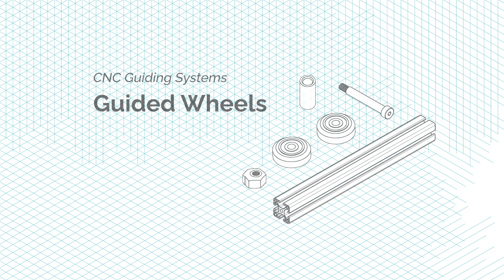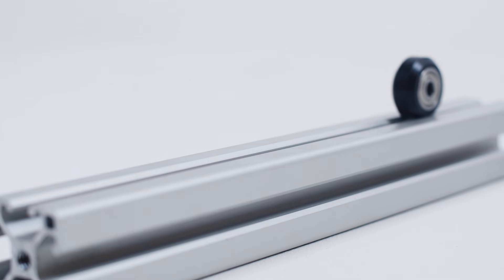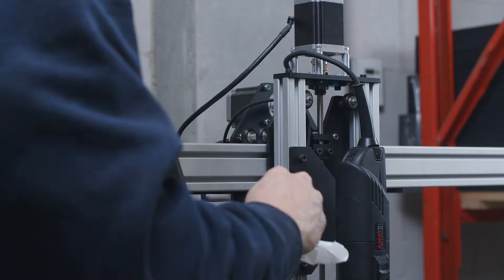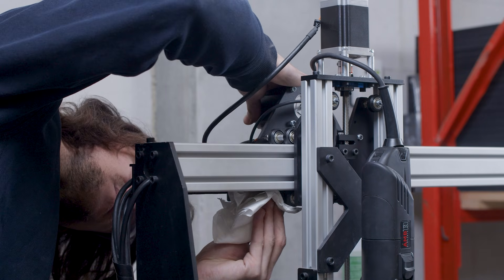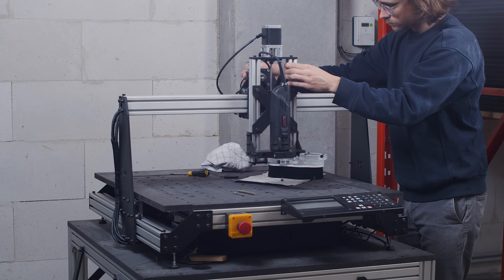Now let's talk about CNC guiding systems. A common entry level guiding system is the use of wheels guided by grooves or rails. They are inexpensive, but exposed to dirt accumulation, so maintenance is very important on those systems to keep the precision rate high. The contact surfaces of both wheels and guides need to be clean and dry. Remove any residue that might alter the movement, without forgetting the lower parts of the carriages. When pushing carriages on their axis, they should move easily without any resistance or jerking.